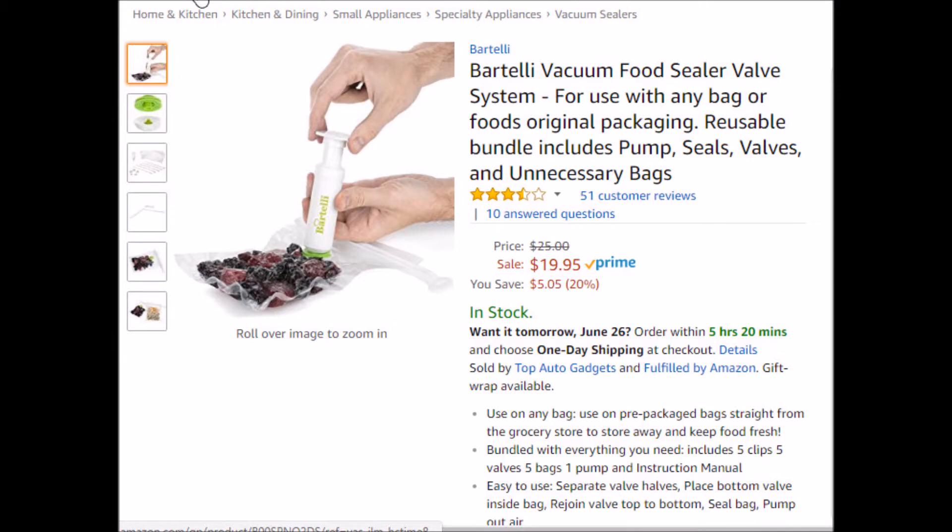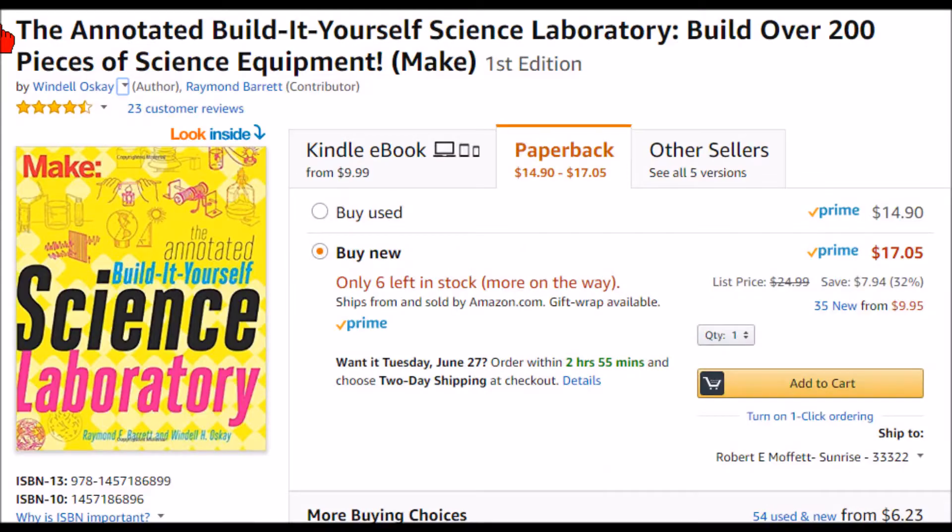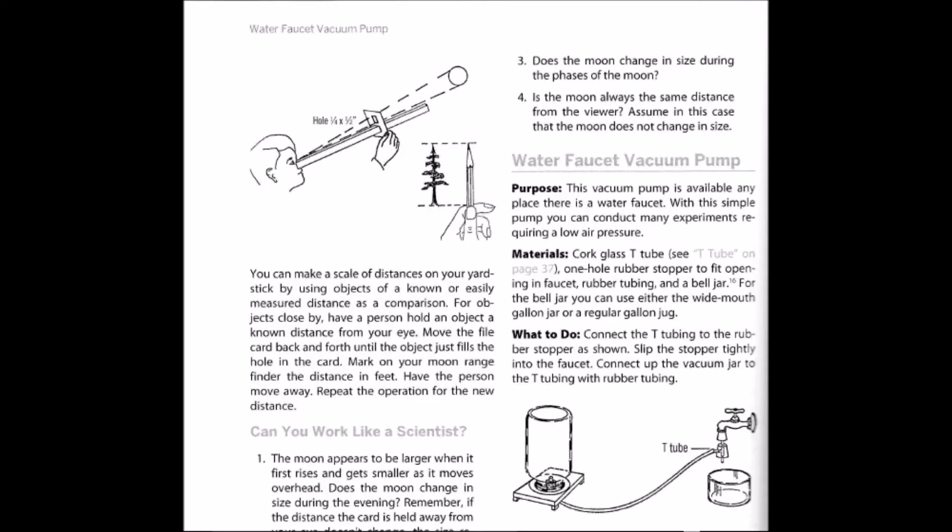So let's get started. I should give a shout-out to a little book I bought — I kind of got the idea for the vacuum pump from it. It's called the Build-It-Yourself Science Laboratory. There are some fun little projects in there, and that's where I got the idea to pull a vacuum off of the faucet.